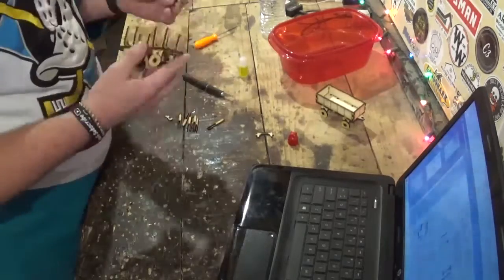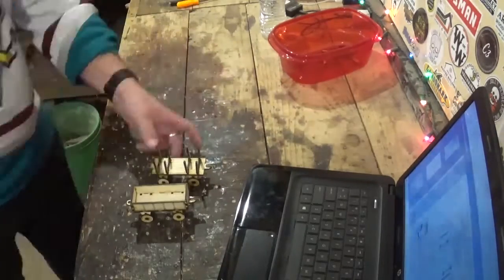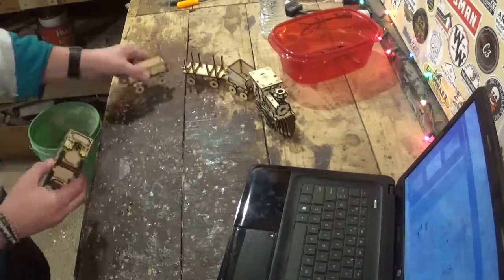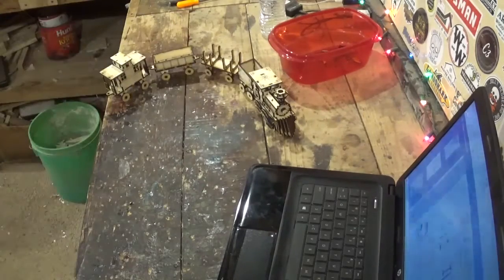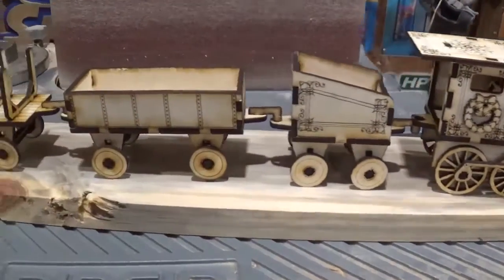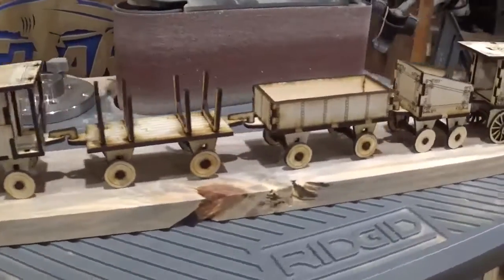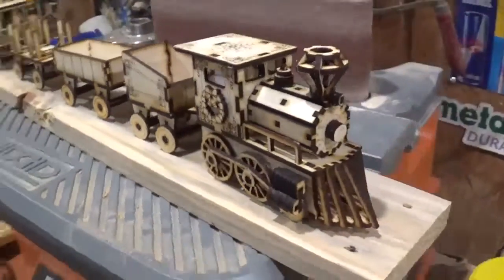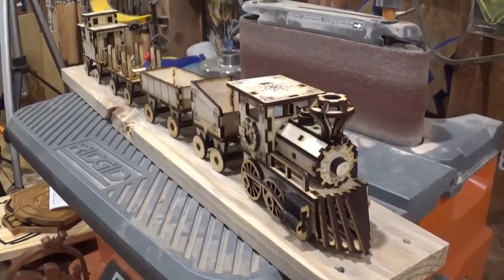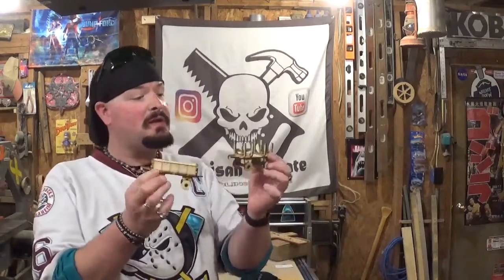I now have the whole Christmas train consist complete. Here is a longer shot of the full Christmas train — really cool.